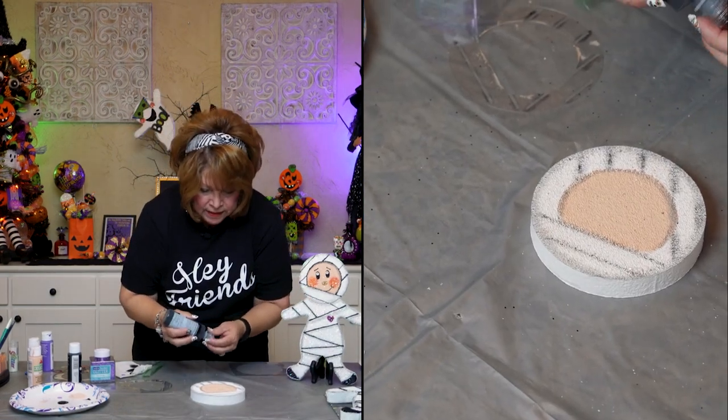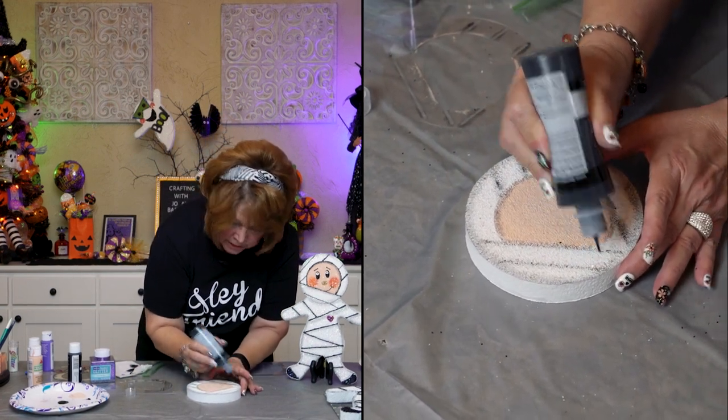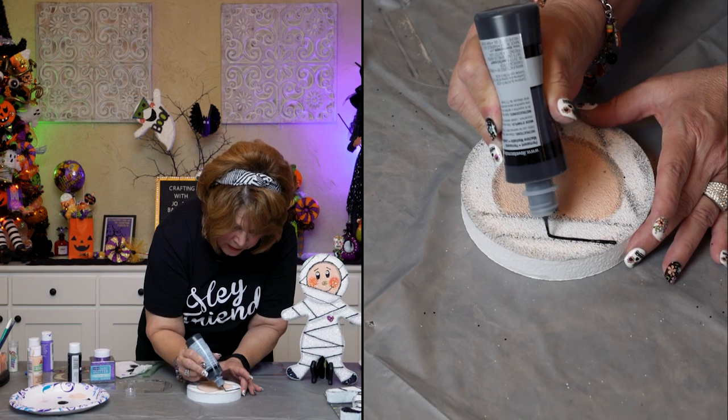Kind of messed up there a little bit, but it's going to be okay, friends. Look at that — how fast and easy was that? I'm going to go ahead and detail the lines on the face while I'm at it. The face isn't dry on this one yet, but I've got one that is, so we can detail it.